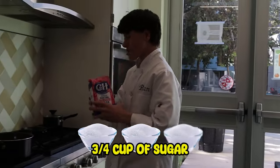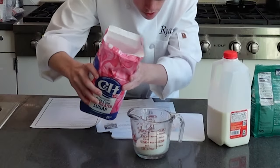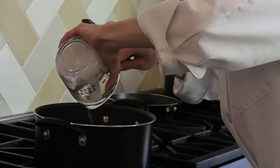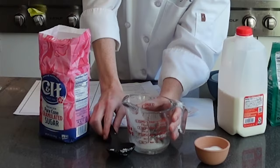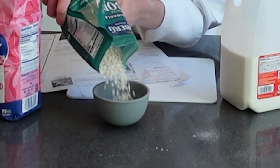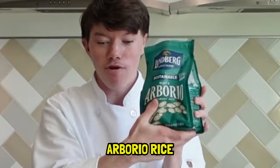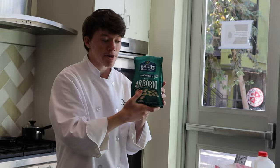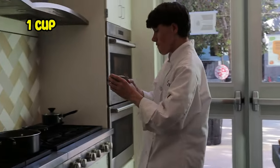We're gonna add in three-fourths cup of sugar. Now we're gonna add a bunch of rice. The rice you want to use should be a short-grain variety — not brown or long-grain rice. You want rice that is shorter, not longer. One cup of rice.